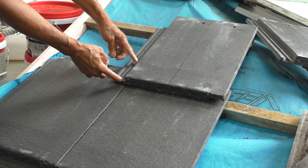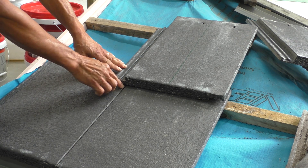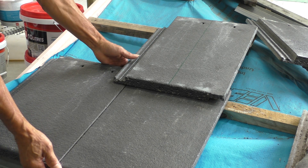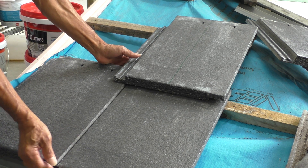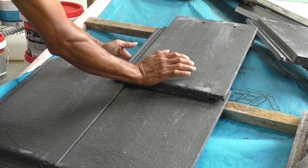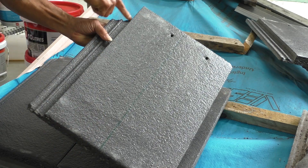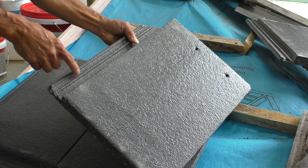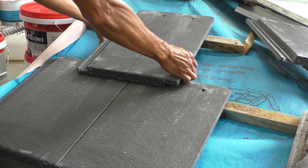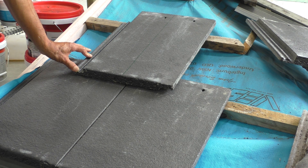What happens is you've got this part of the water course that is resting on the corner of this tile. So if you've got a wobble in this tile for whatever reason and you stand on this tile here, what happens is that you break the water course. And that's the reason why you have a cross-lay — so you get better support.